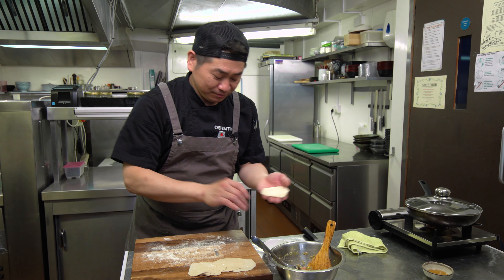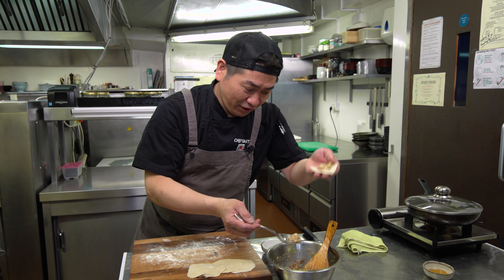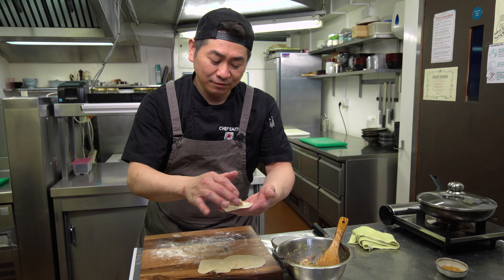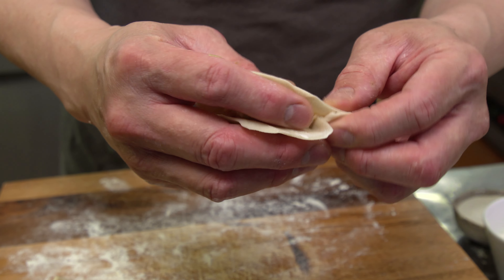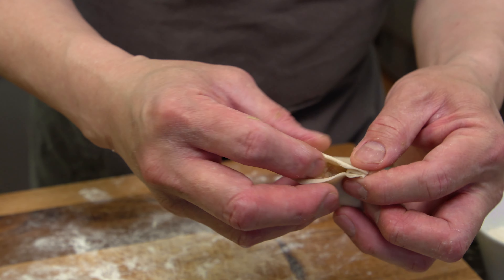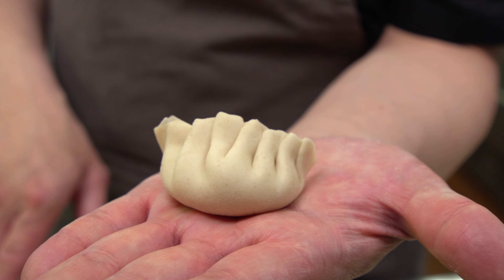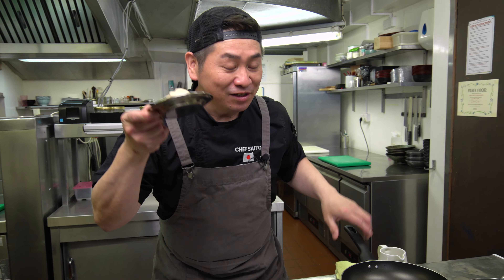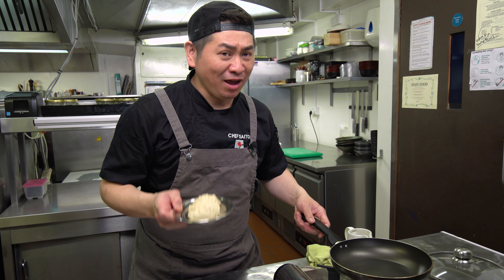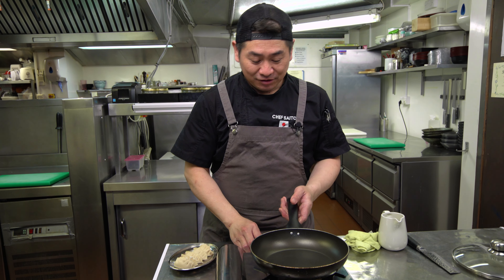Looks nice! Take a little powder again. Put a little bit of water on the outside of the skin, then add the chicken gyoza filling. I'm gonna show you how to wrap it — this is very nice skin, beautiful, and it's gonna be tasty. So now I've made five pieces — beautiful and nice!